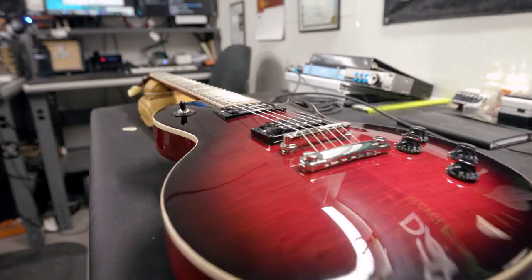Hi, I'm Greg, one of the luthiers at the Sweetwater Guitar Shop. Today we're just going to do a walkthrough and show you some of the stuff we do. What can we do for your guitar? We can do a whole bunch.